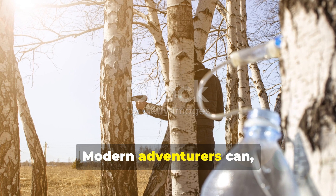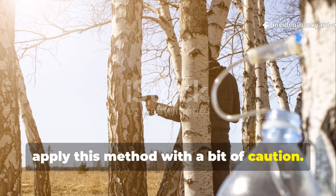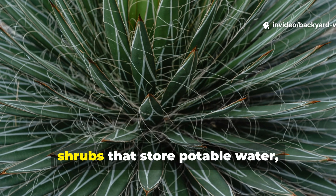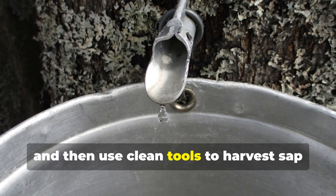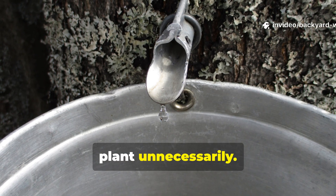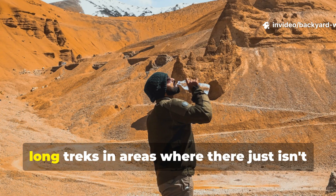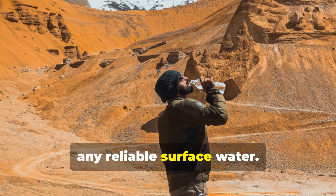Modern adventurers can apply this method with a bit of caution. It's important to identify local trees or shrubs that store potable water and then use clean tools to harvest sap or water-rich roots without damaging the plant unnecessarily. This method is especially useful during long treks in areas where there isn't any reliable surface water.